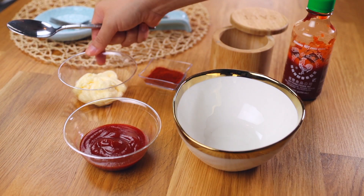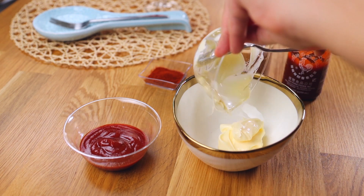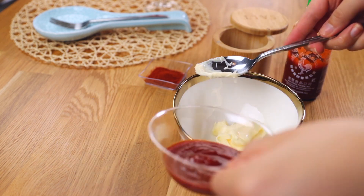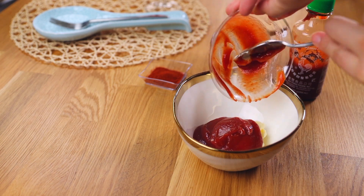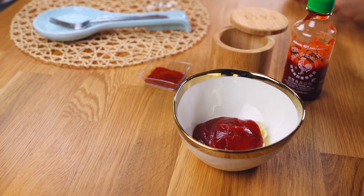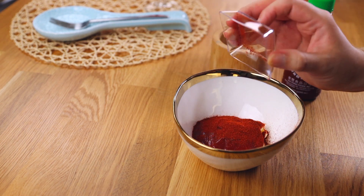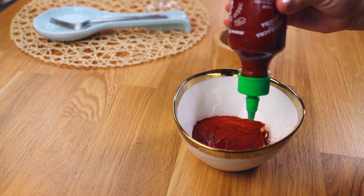We're starting off with our vegan mayonnaise — my favorite is Follow Your Heart, but you can use the mayo of your choice, and if you're not vegan you can just use regular mayo. I'm placing in my ketchup of choice — my favorite is Annie's Organic Ketchup, but use whatever you have. The fourth and last ingredient is paprika — it can be smoked paprika or sweet paprika, we just need some paprika.